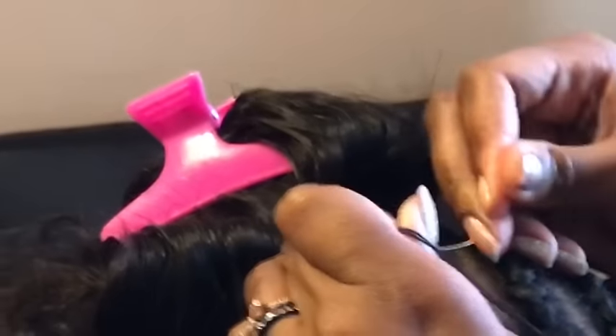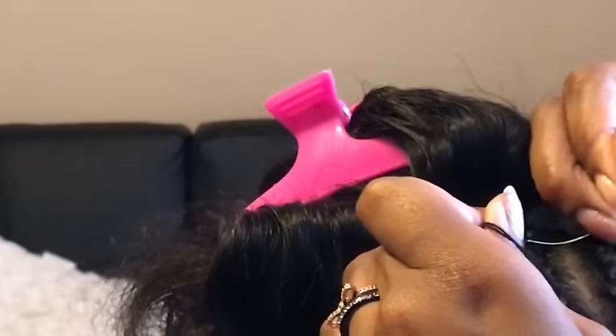When I get to the middle part of the back of the closure I'm going to stop, tie a knot, and then I'm going to start again from the front. You don't want to sew all the way around that one top.